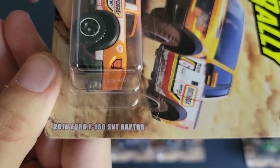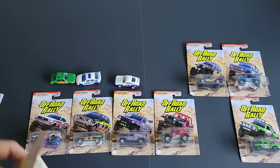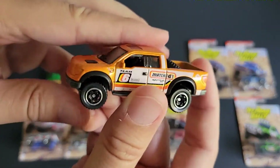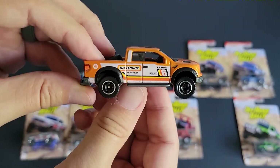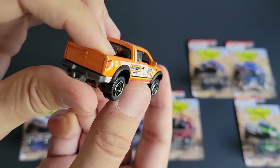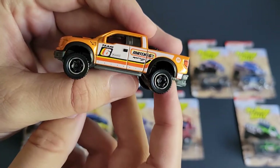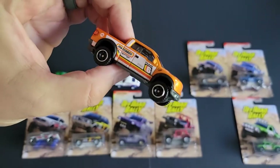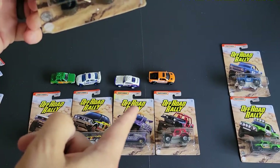We've got a 2010 Ford F-150 SVT Raptor. This thing is cool — the Bronco, the Jeep, the Golf, those are heavy castings. Do you think Matchbox will make the new 2021 Raptor? Hot Wheels has the second generation Raptor, and this is the first generation Raptor. Do you think Matchbox will jump on and make the third generation Raptor? Do you think they'll make the TRX? That would also be cool.